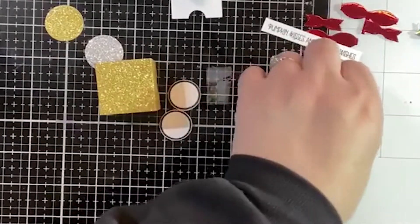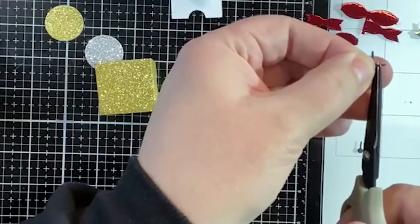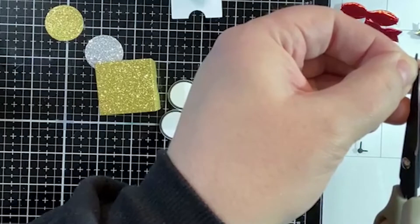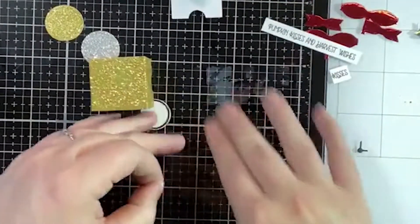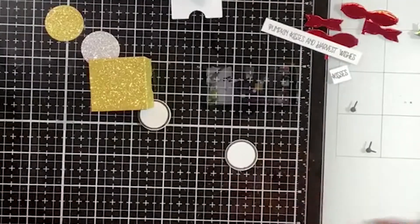I'm just going to take my little scissors and snip off that itty-bitty little piece. There we go — we're going to glue that onto our clock. I like that my glass mat has the white section too so that I can keep track of my stuff.